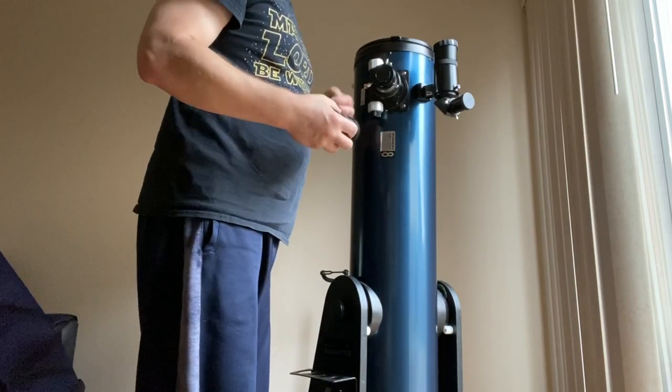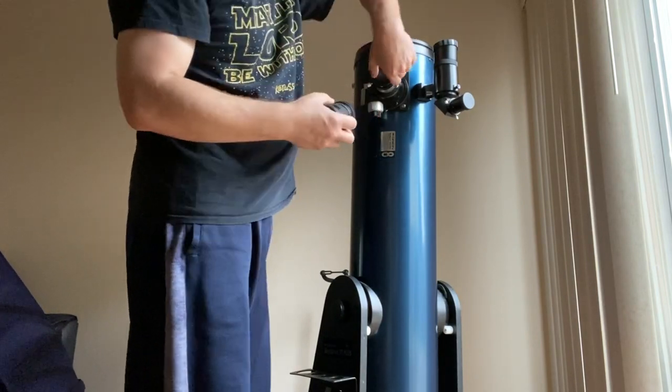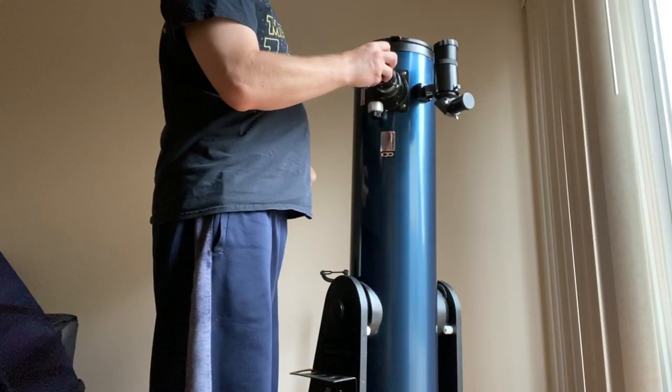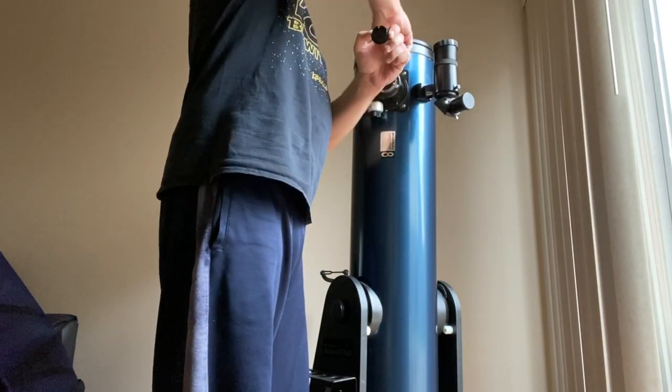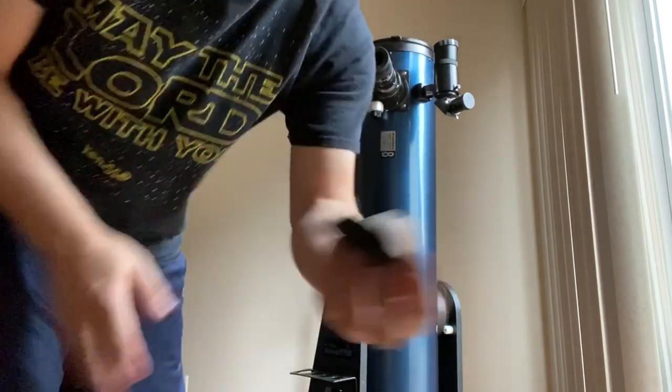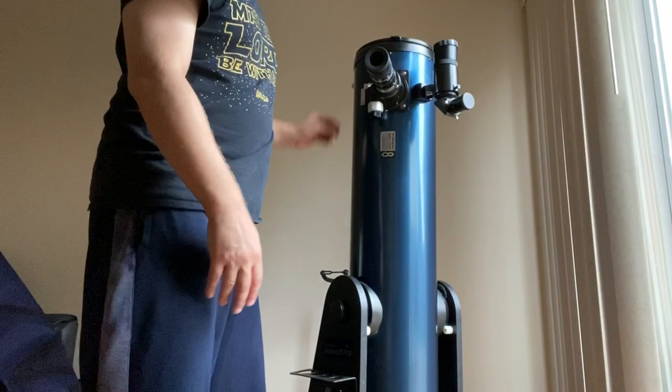So I'm going to start hooking stuff up here real quick. As you've probably figured out, obviously it varies from telescope to telescope, so you'll just have to figure out how to hook up your own stuff on your telescope.